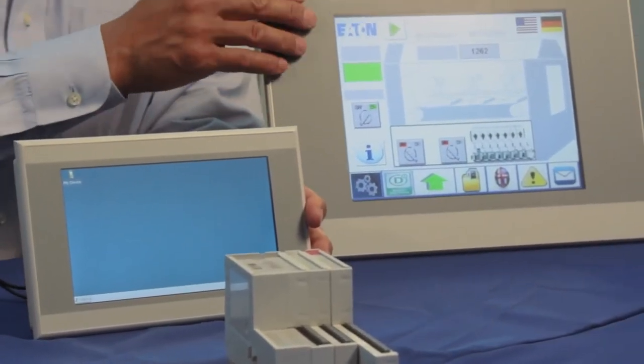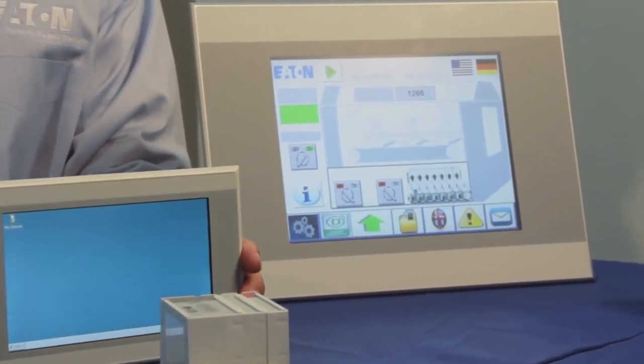One other feature the HMI PLC has is a choice of using the CODESYS target visualization for very simple, straightforward HMI functionality. But if you require a more sophisticated or advanced HMI package, you can also use our built-in Galileo package — that's what you're seeing here on this screen. Simply select which one you want to use in your CODESYS program. For more information on the HMI PLC, please visit the website shown at the bottom of your screen. Thank you.